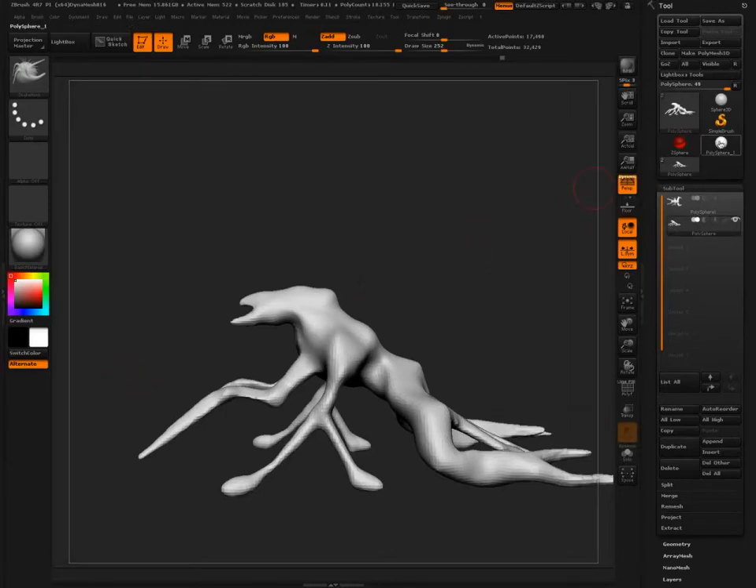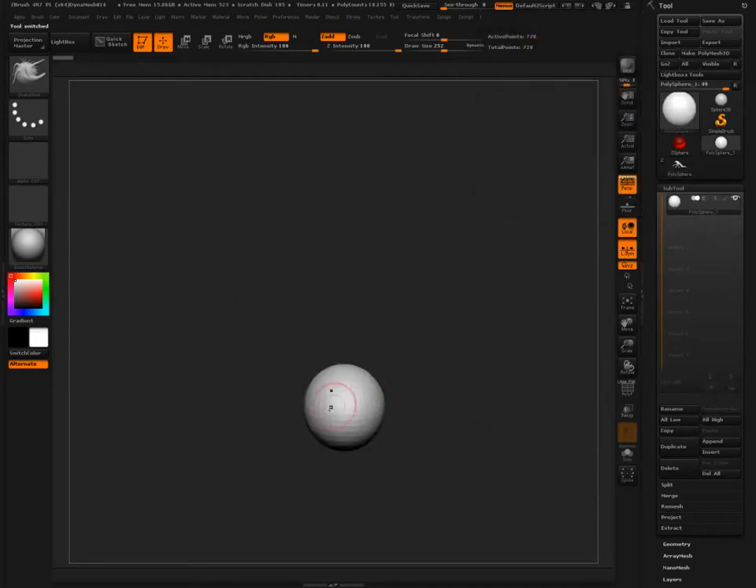Alright, let's go on to the next one. Let's go ahead and just pull out of a sphere - let's try it that way. I showed you using the Zmodeler; you can choose to do that or not to do that.